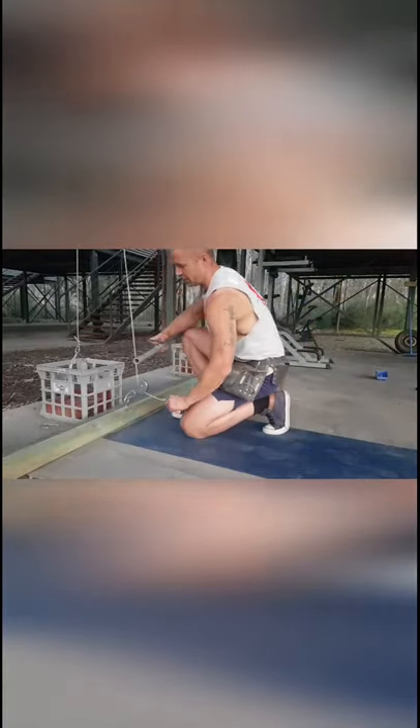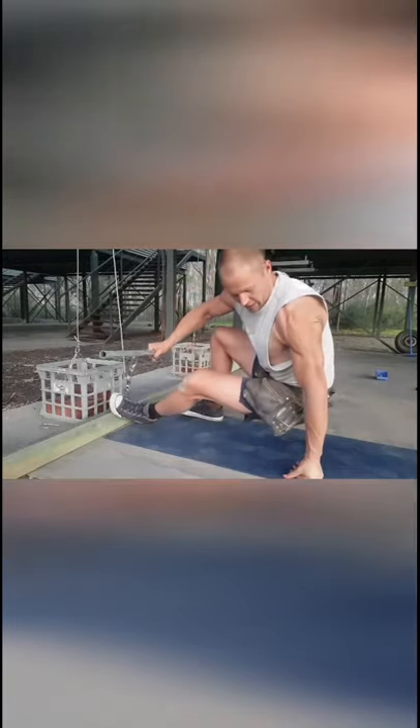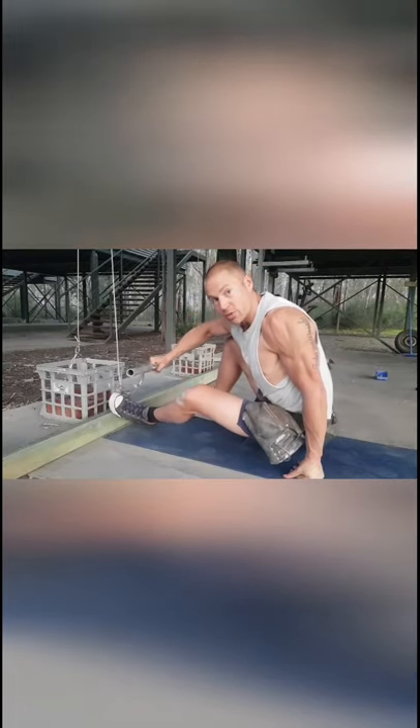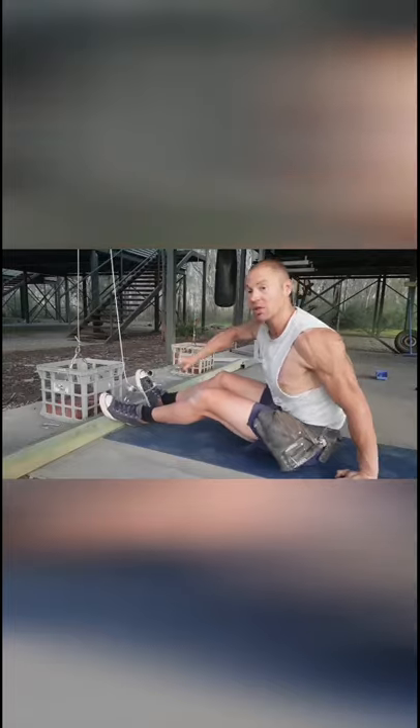Now get your row attachment from earlier and hook it through the loop. I've got the two clamps on there - important once again. Let's see how she goes. It's probably optional to wear a nail bag during this - probably a bit easier without one, but I like the challenge.